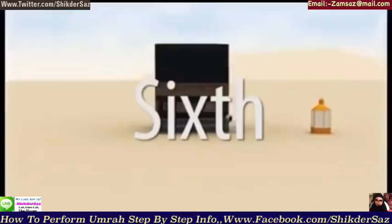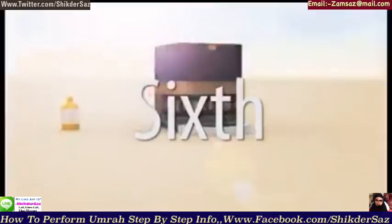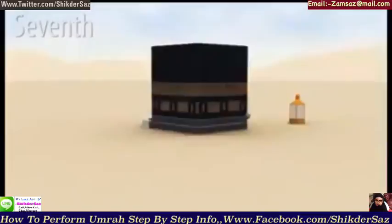Sixth, the first three rounds are completed by walking fast — men only. This is called Ramal. Then the remaining four rounds are completed by walking at a normal pace.